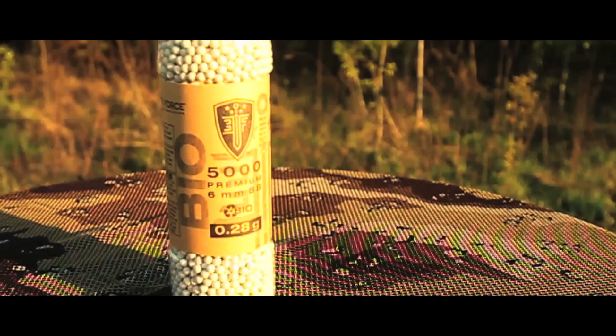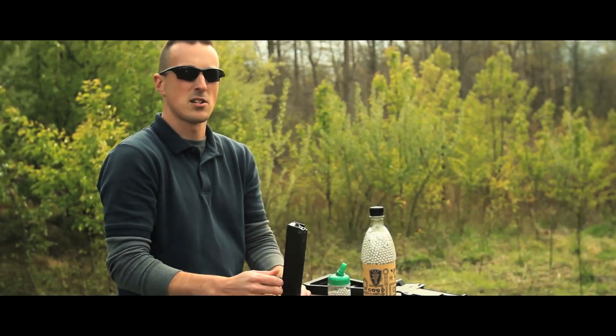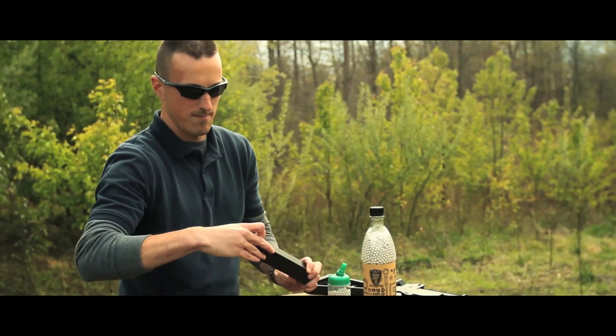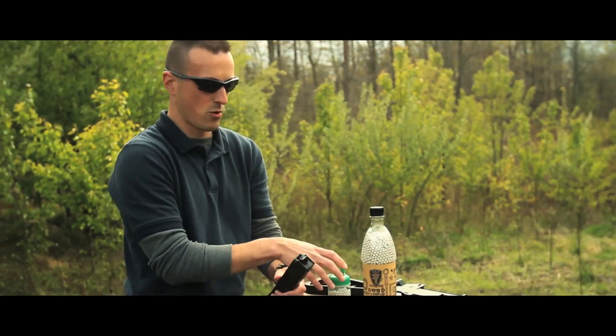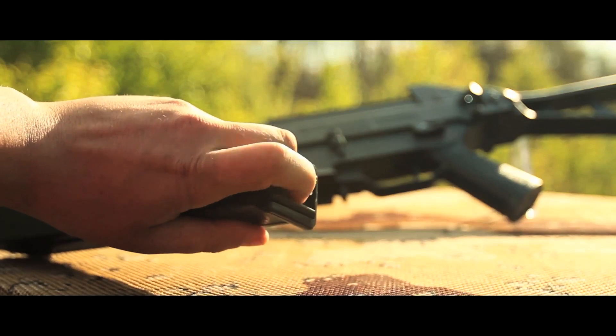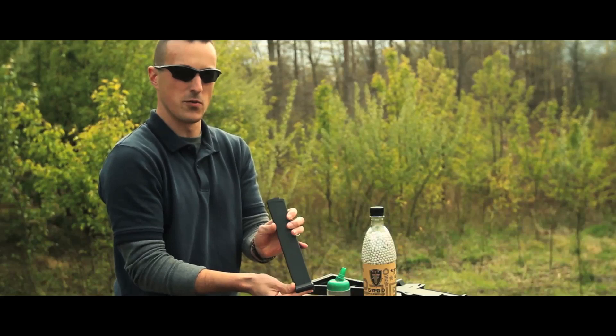For today's shoot we're using Umarex Elite Force 0.28g BBs and a 9.6 volt battery. The UMP comes with a high-capacity magazine. Pop your hatch open on the top, pour your BBs in, close your hatch, and wind up the wheel on the bottom. Keep winding past the point where you hit the top — you want to hear it click, and then it's fully wound.